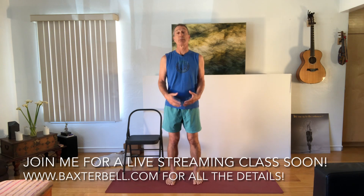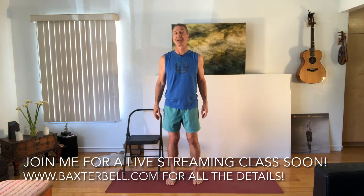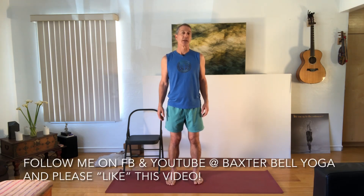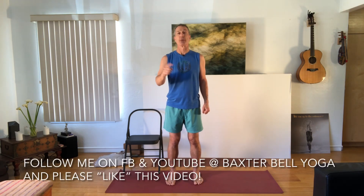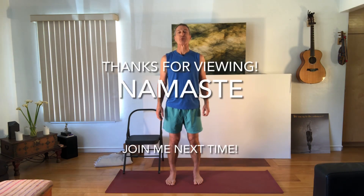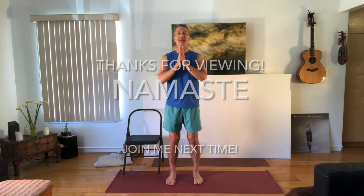See what you think about that. And remember, even better than these short videos is joining me for a full live streaming yoga class. You can find my full schedule on my website, which is on your screen right now. Don't forget to follow me on Facebook and YouTube at Baxter Bell Yoga. And if you're on YouTube and you like the video, please actually like it. Thanks for joining me today — have a great week. Namaste.